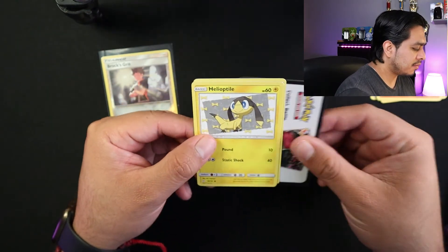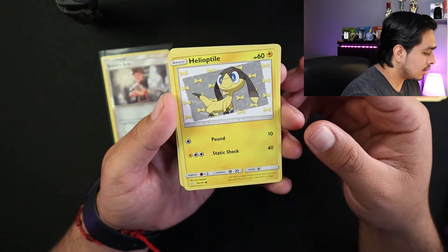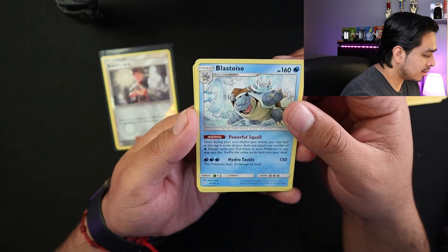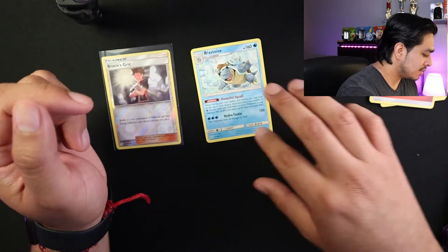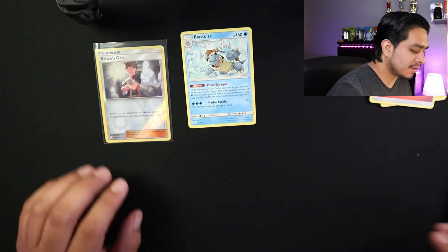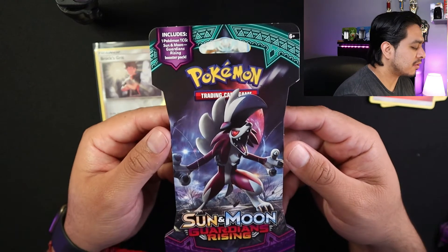Trash over there, no code. Nice — Blastoise! And energy. So let's just keep this one on the side. Pretty happy about this Blastoise. So let's see, let's go with this pack first.